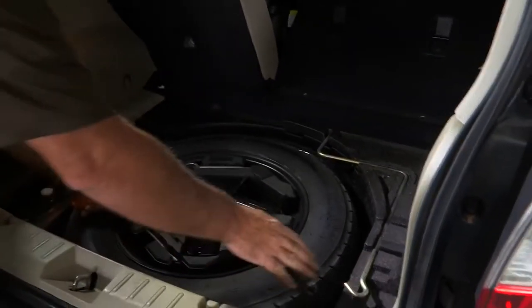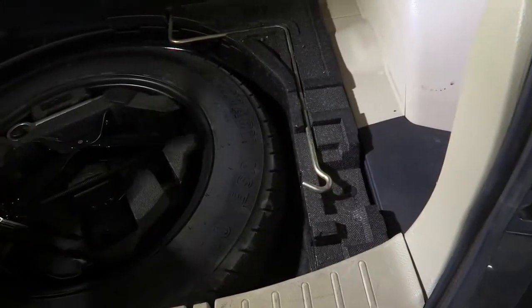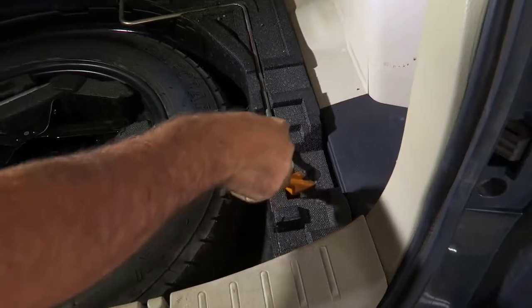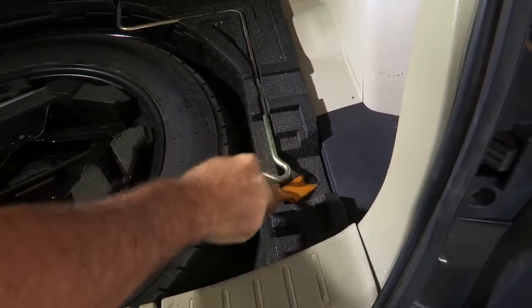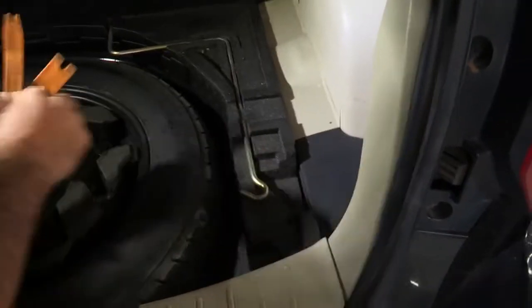They are held in by one little panel clip right here and you can just simply take a screwdriver or panel tool and pry it up, just like that and it will come right out for you.